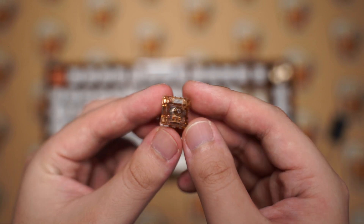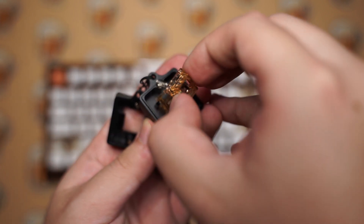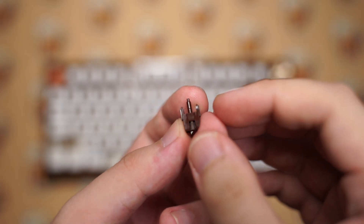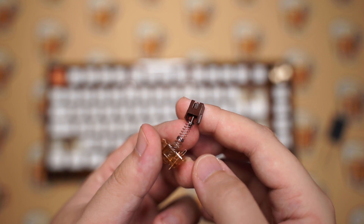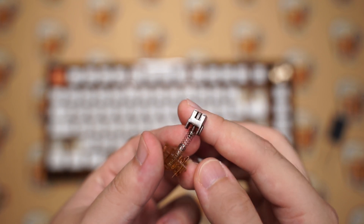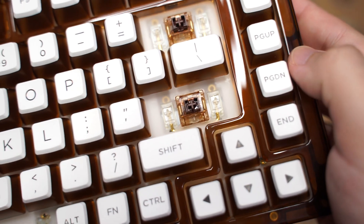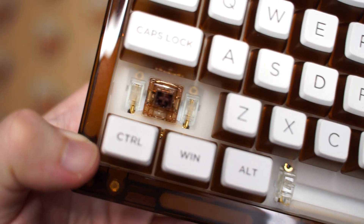Even the switches that come with the keyboard are coffee themed. They look like brown switches but they are not tactile — it's called the coffee linear switch. It has an actuation force of 40 grams, comes pre-lubed out of the box, and has a two-stage spring so it bounces back slightly faster than a normal spring. The stabilizers are screw-in type which is great, but sadly they are not pre-lubed at all, so they do rattle quite a lot when typing.